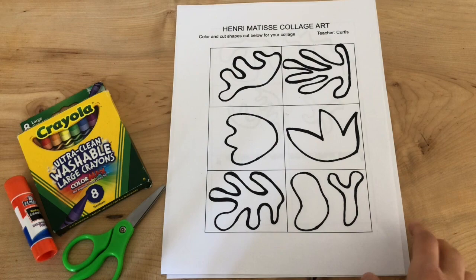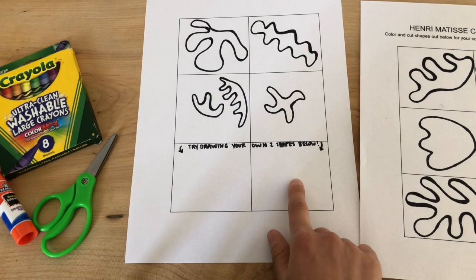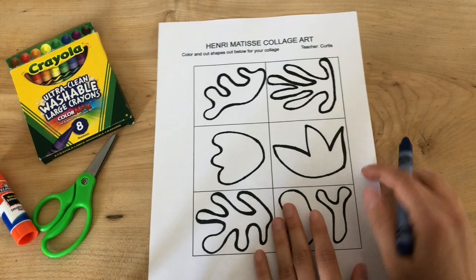Okay, so we're going to get started here. I am simply going to color in each shape. I'm going to take my time coloring in each one and just pick one color as I go. And then I'm going to create a unique shape right here and also one over here. I'm going to choose my first color — I'm going to work with blue — and I am going to take my time coloring in this shape and demonstrate that right now.